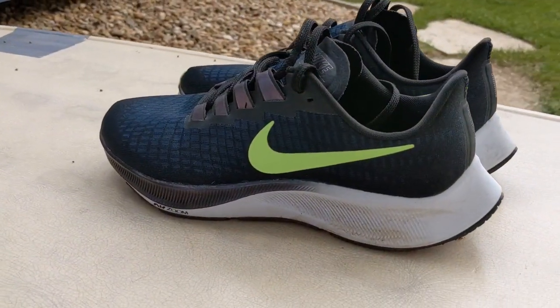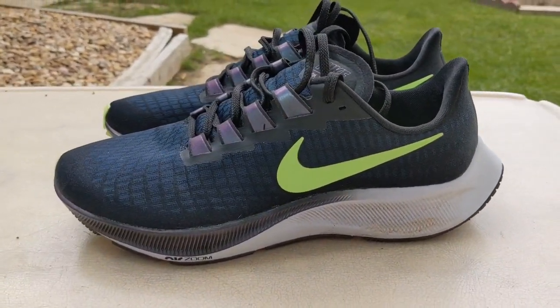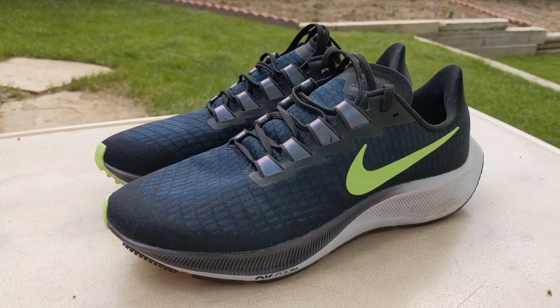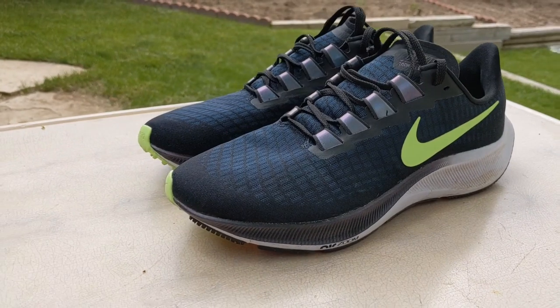The Nike Pegasus 37 is, in short, a wonderful shoe, one that I would recommend. Let me explain why. After 83.6 miles in this shoe, I can confidently say that I've really enjoyed it. There's a lot of elements to the shoe that I have come to particularly like.